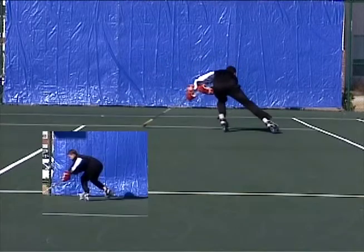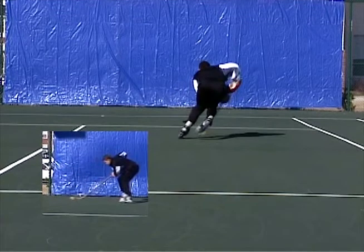Now we're going to do the same set of drills backward. Take a look in the inset — take a look at how my body is bent at the waist. The farther I bend at my waist, the more acceleration I'm getting.